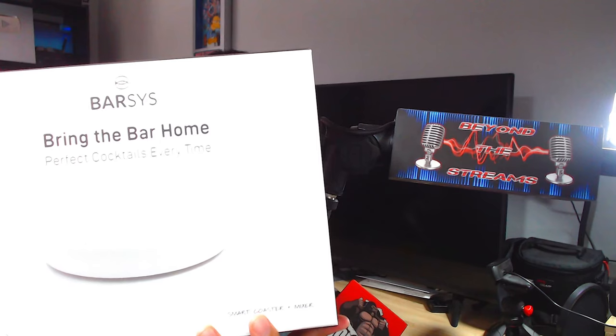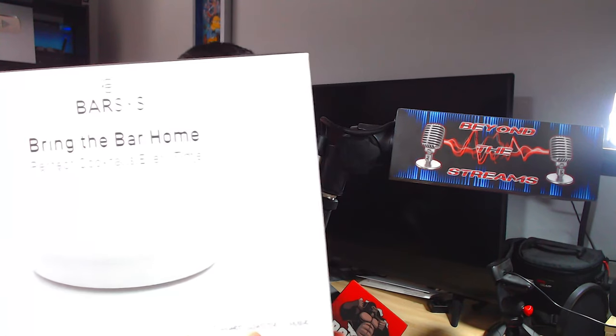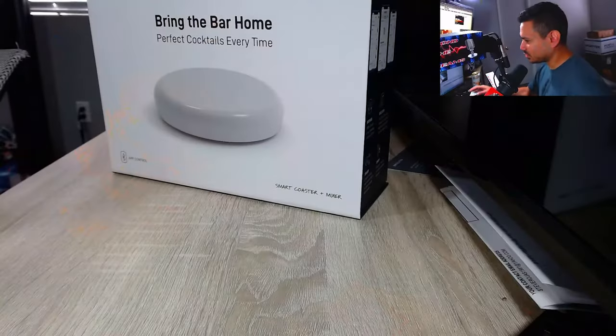I actually follow a YouTuber called the Tipsy Bartender and he makes some very interesting drinks. He came up with something called Barzy's - bring the bar home, perfect cocktails every time. What's inside is a mixer and a coaster, and it works on Apple and Google Play. You can browse a thousand recipes. Let's go ahead and open this up, unbox it, and see what's inside because we're always interested in cool products like this.